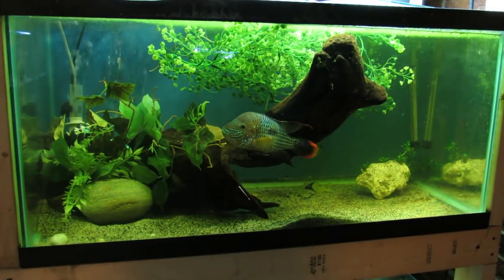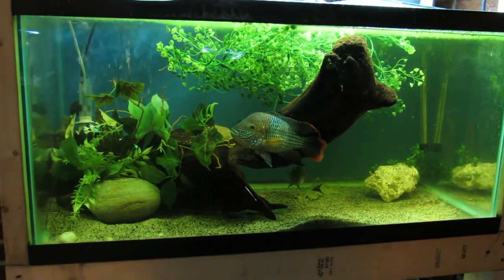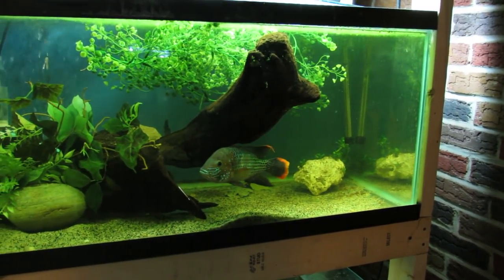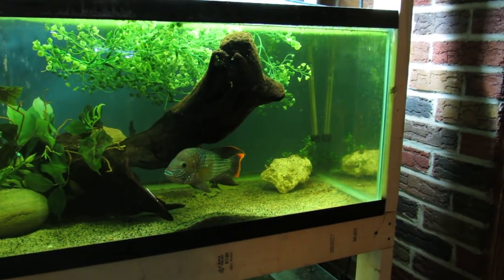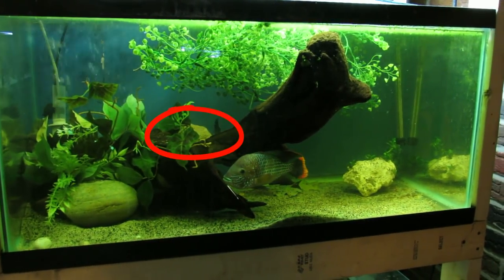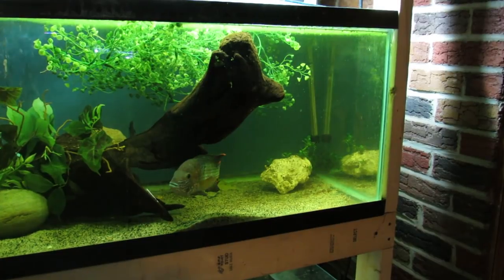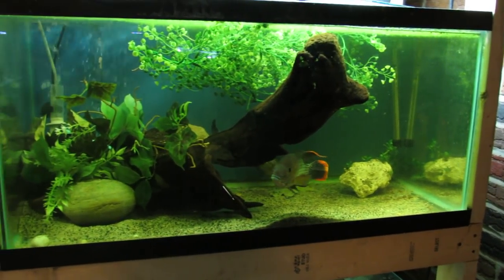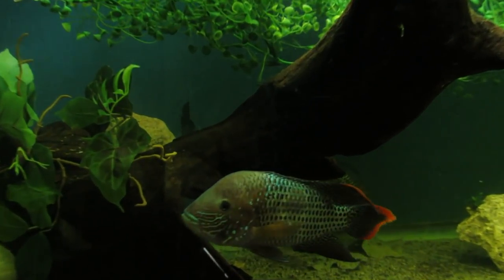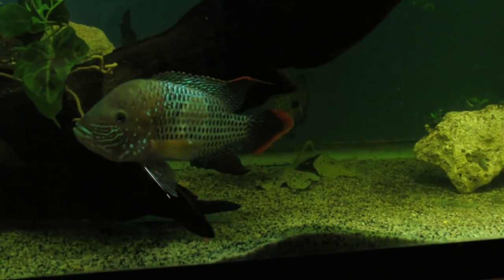One thing I wanted to update you on: unfortunately, the green terror pair's fry did not spawn successfully. They got fungused up and were never fertilized by this stubborn male. However, two days ago I noticed she had laid more eggs on the same spot on the same piece of driftwood, and this time it looked like the male had actually fertilized them. So we are going to see — it was a huge disappointment, but fingers crossed that this time is the lucky charm and they actually produce some fry for me.